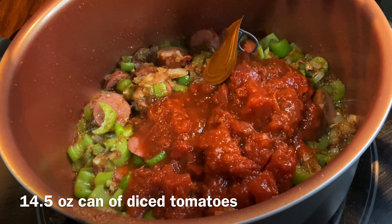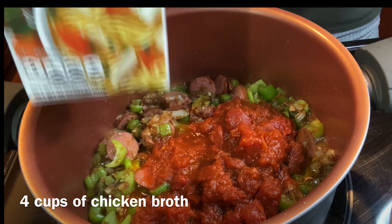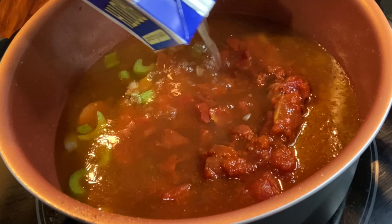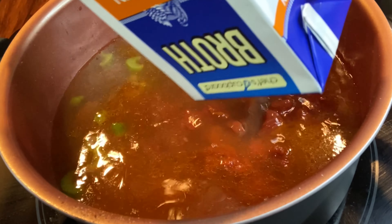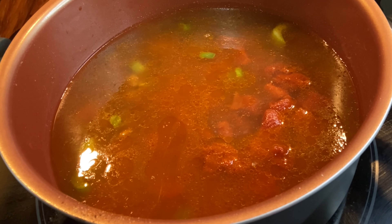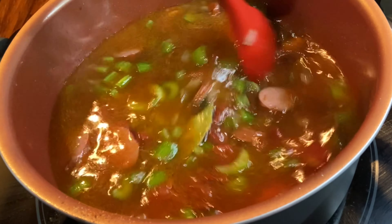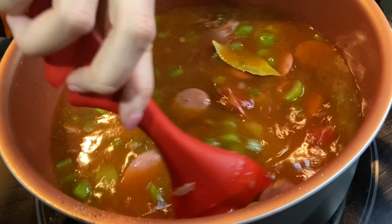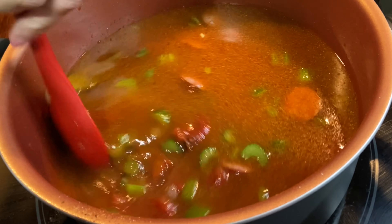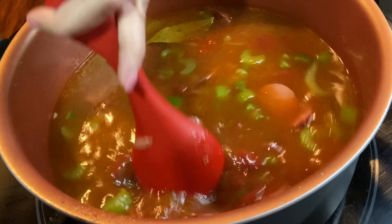Add one can of 14.5 ounces of diced tomatoes. Add four cups of chicken broth — if you're using a 32-ounce container, it's the entire thing. Give this a good stir, place the top on it, and cook for 50 minutes.